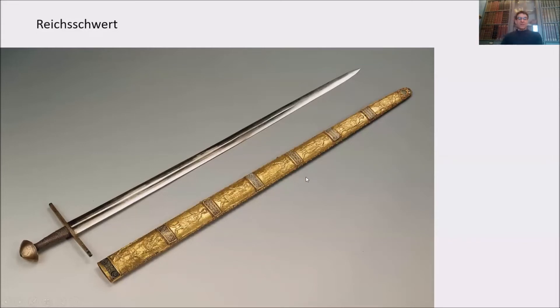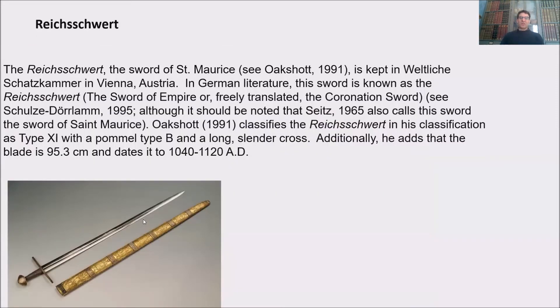This is the Reichsschwert or coronation sword. Before we go ahead, please take a look at the blade, and take a look at the scabbard, which is made of wood then covered with a gold sheath. Then look at the handle and the cross, which is made of solid silver and then gilded. This is the silver wiring around the grip.